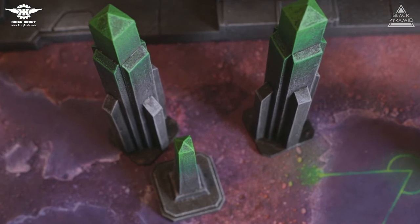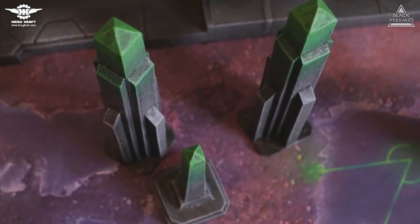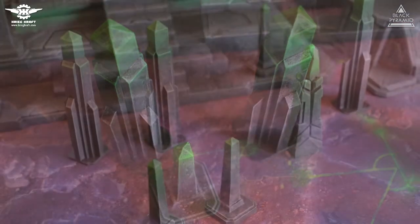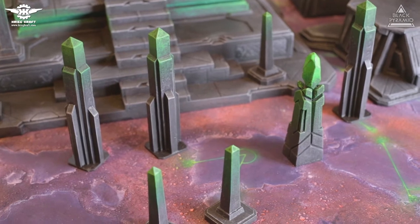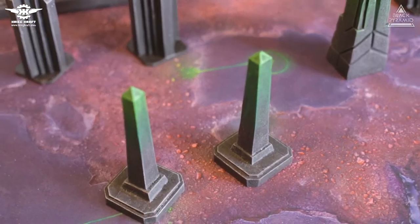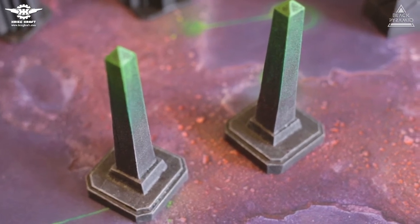Bigger obelisks are very different when compared to our previous designs. The intention was to make them appear like power generators which fuel the crystal on top of the pyramid. Smaller obelisks are basic in their design in order to contrast the tiny details which can be spotted all around the pyramid.